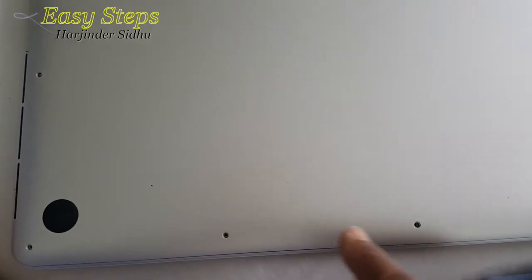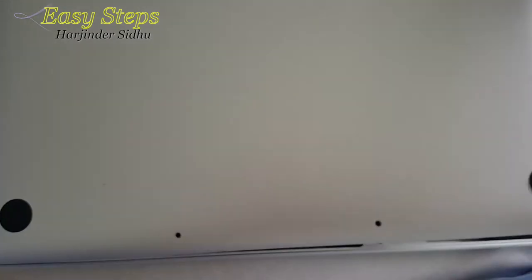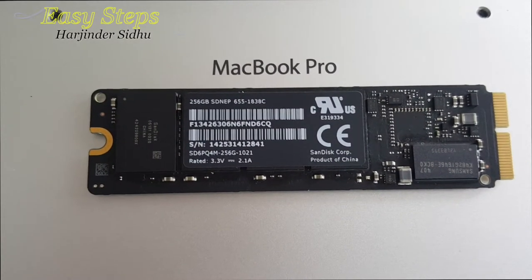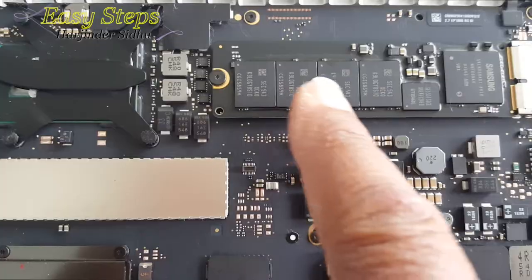We're going to remove all the screws and use the Torx bit screwdriver to remove the cover. I have the 256GB flash drive ready. After opening the cover, we're going to locate our flash drive — it's right here.